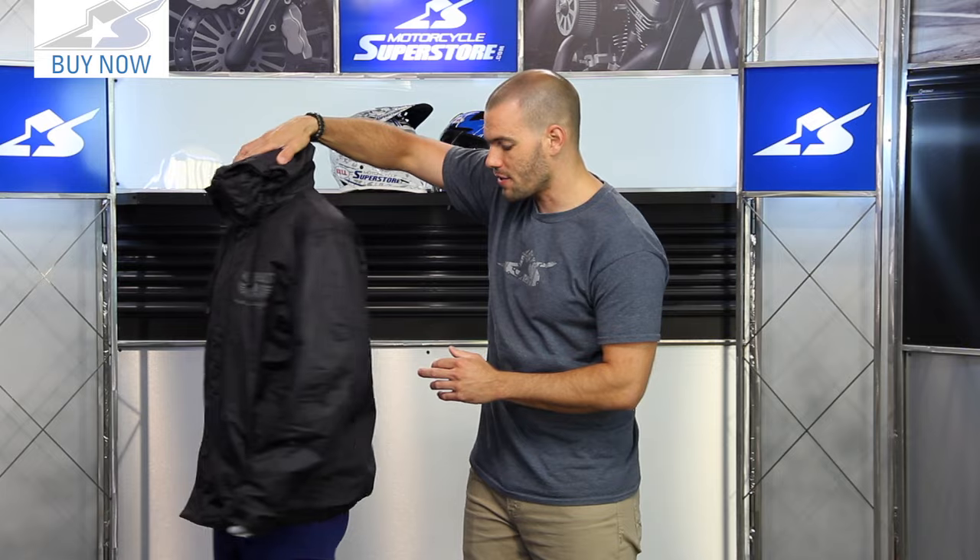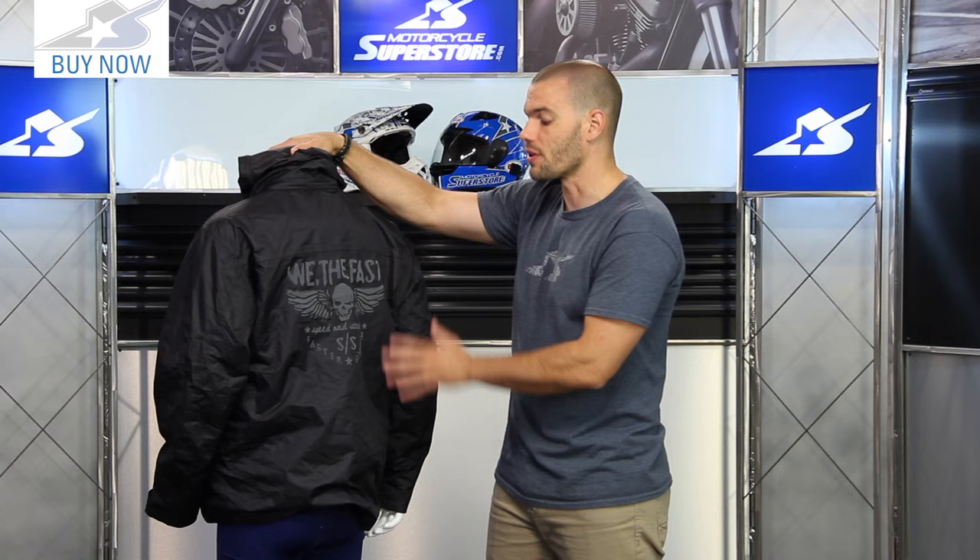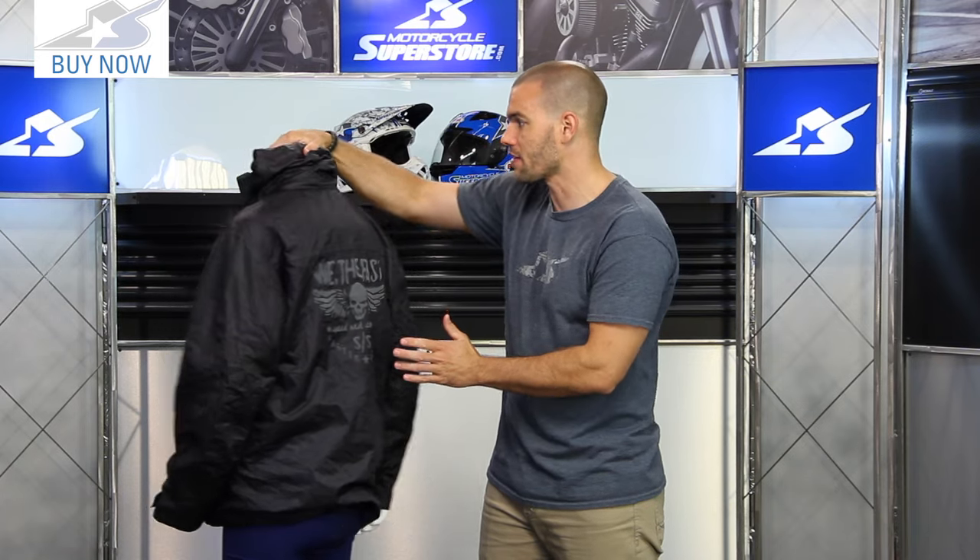On the back side of things you can see what the graphics look like on the sleeve, the chest, the back. All of these printed graphics are reflective so they're going to give you a little bit better visibility on the road. That's one of the features I like so much about this thing.